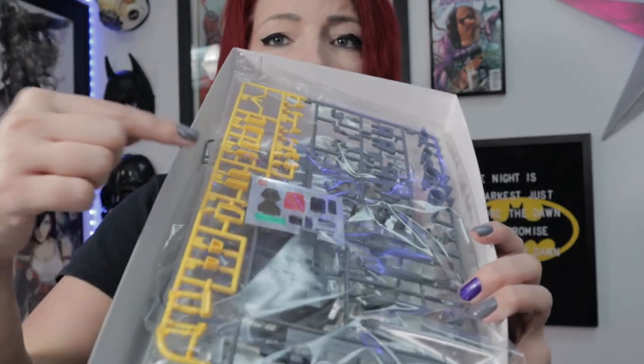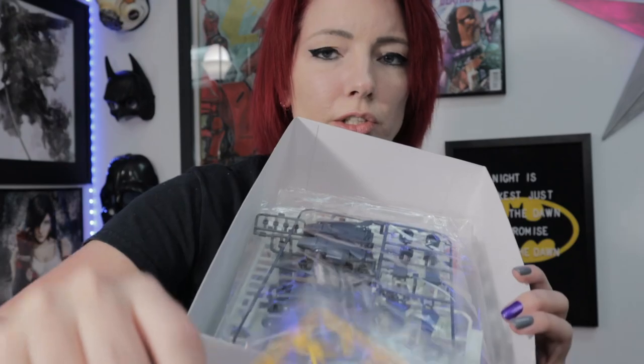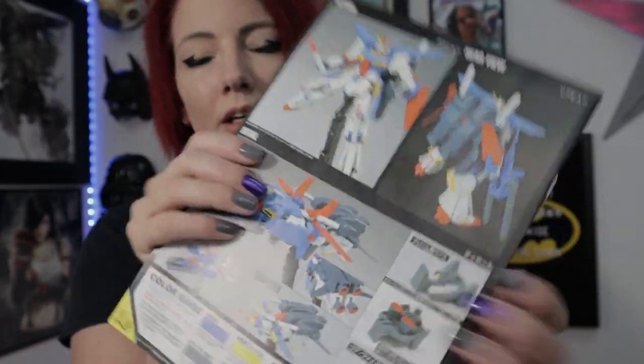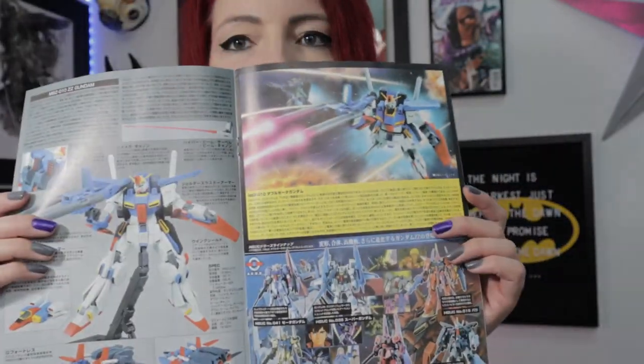It's probably going to be where you want to start so you're not plunging too much money into anything while getting your feet wet with model building. HGs are very fun to learn to paint on, which I will cover in a later video. Price-wise, some of them can be like $12, but this Double Zeta is a little nicer kit — sometimes they're around $32 for the special edition. They have way more runners than the SD does, and the manual is going to be a lot bigger and nicer. Sometimes they have storylines inside. I suggest these kits for most beginners.